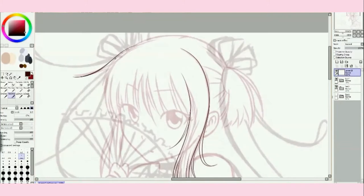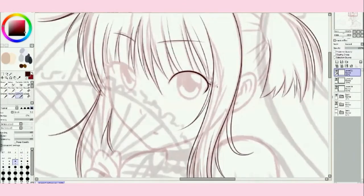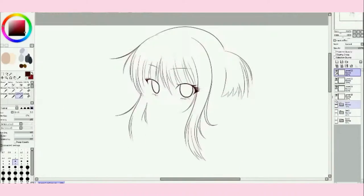Hello there, everybunny, and welcome back to another speedpaint! I don't know why I started it off like that, but hey, it's fun to do, so why not? Anyways, welcome to the speedpaint.